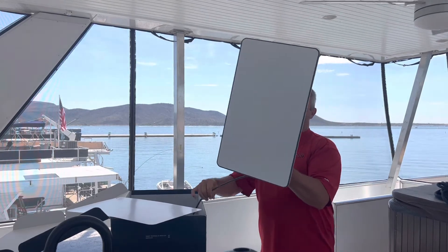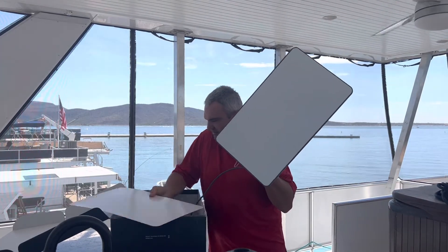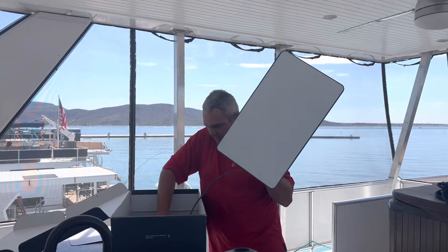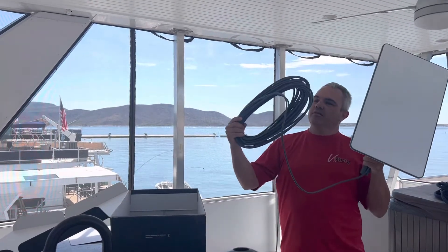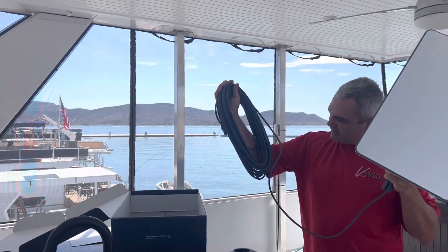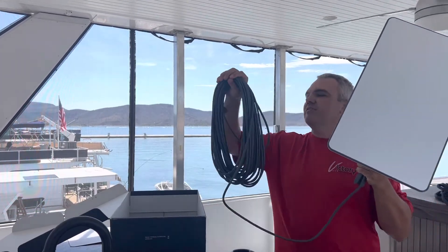It's about 2 feet by maybe 14 inches. It's attached to a bunch of cable — probably a good, I'd say maybe 60, 75 feet.